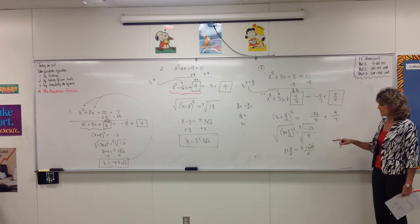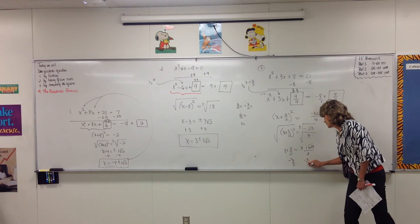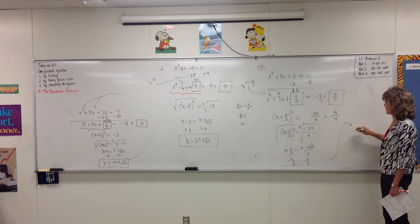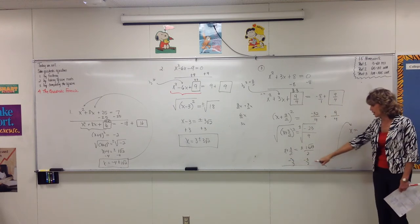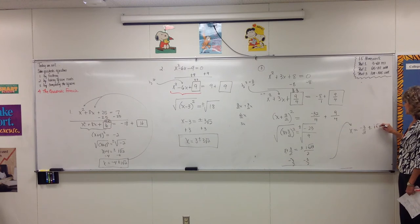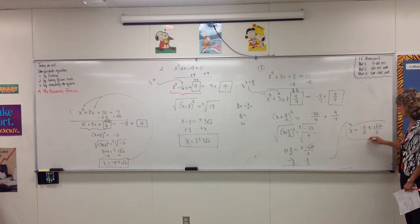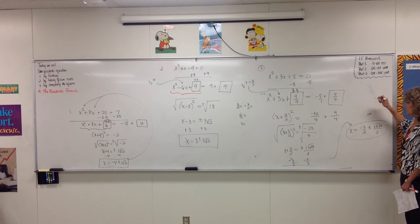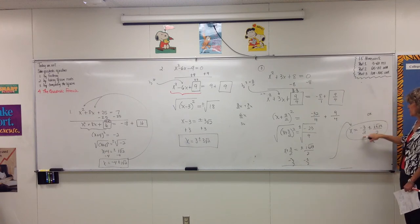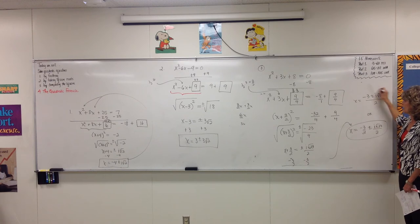To solve for x, subtract 3 halves. So x equals negative 3 halves, plus or minus i times the square root of 23, all over 2. You might see it written as two separate fractions — both of these have a denominator of 2, so we can squish the fractions together. That's also acceptable.